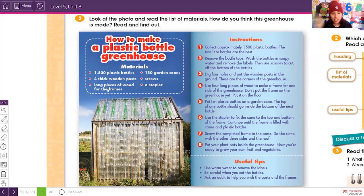Now let's follow the instructions. Step one: collect approximately 1,500 plastic bottles. The two-liter bottles are the best for this activity. Step two: remove the bottle tops. Then wash the bottles in soapy water with a lot of soap.